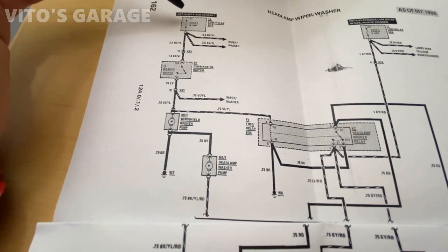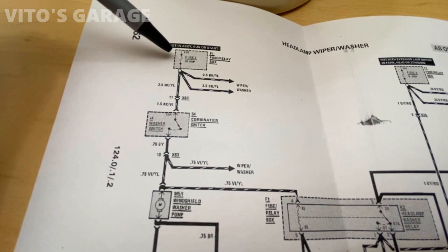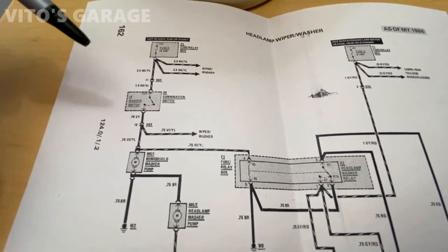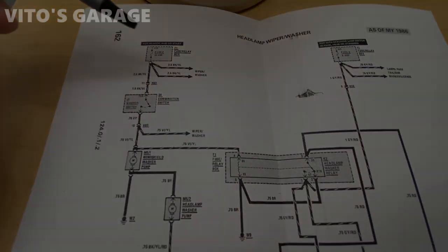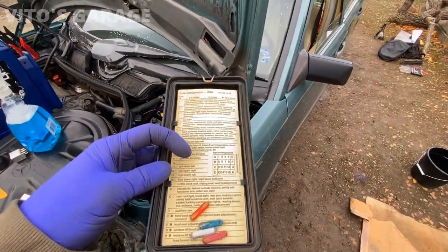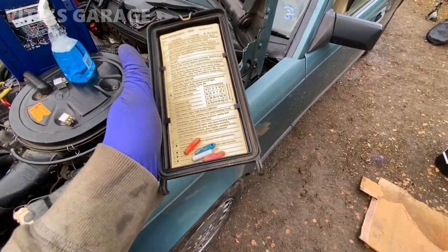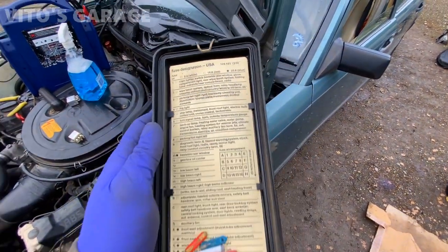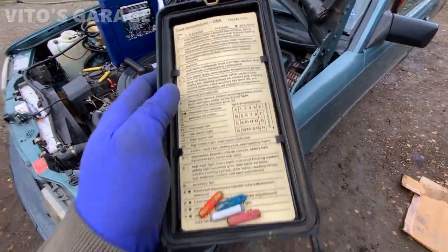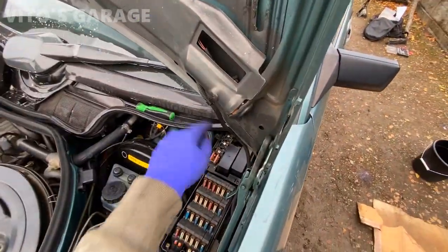First, check the fuses - make sure both fuse number two and fuse number three are good, meaning both sides of each fuse are hot. Before you start testing the relay, make sure your fuses are good. This car is nice because it has all the fuse designations labeled. In my case the fuses are good, so we move on to testing the relay.